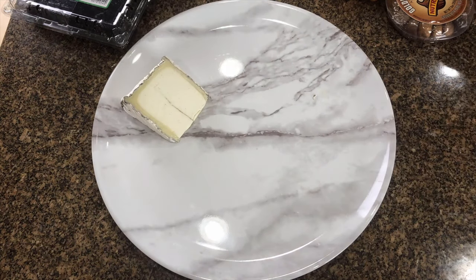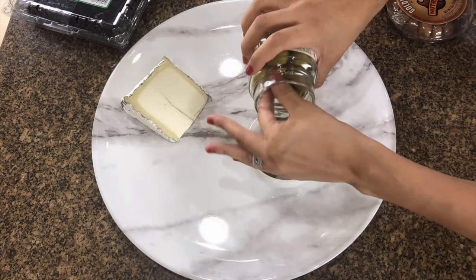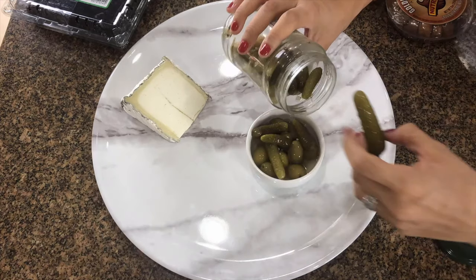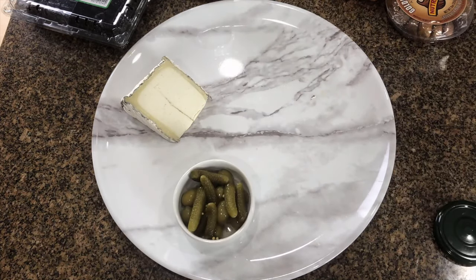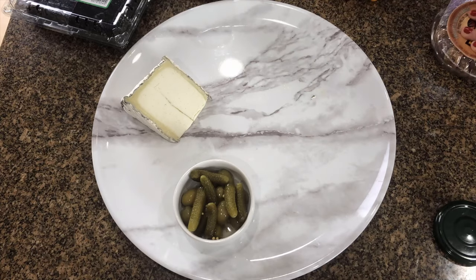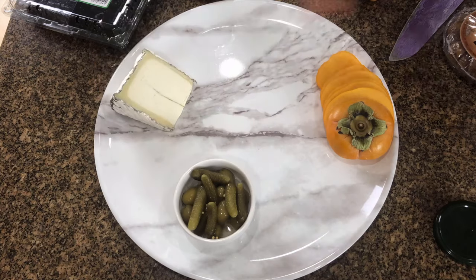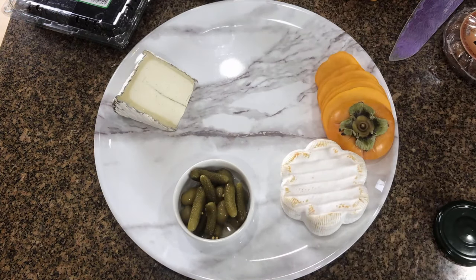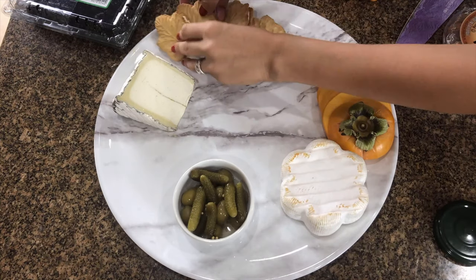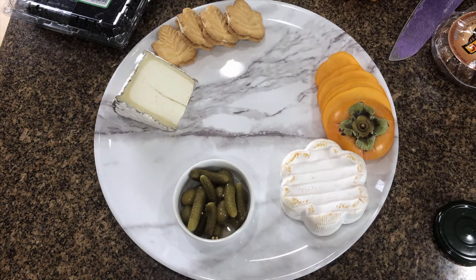Here I am getting all of my items situated and prepared. I'm going to be keeping a lot in its organic shape, so the Humble Fog is just placed right on there while I move things around. I got a small ramekin and added the olives and cornichon pickles together. Now I'm opening up the figs, which I did not mention and had out on accident.